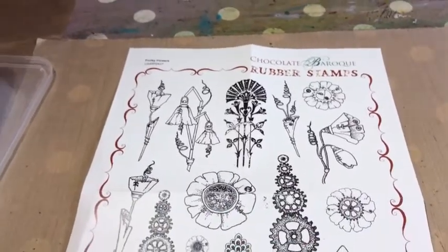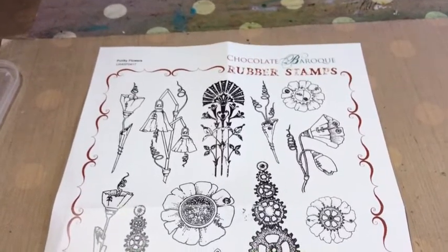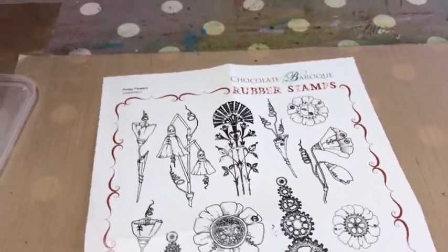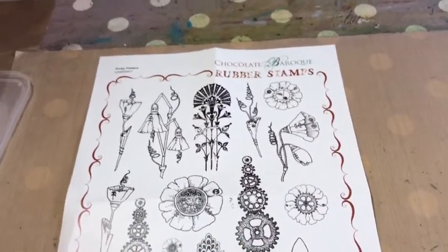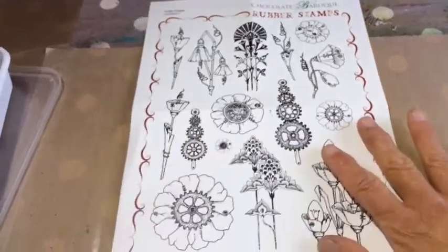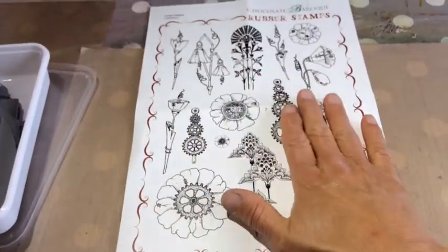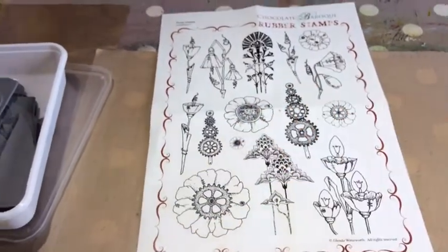Last week I had a shopping spree on the internet — a German website, a crafting store. I bought some stuff and today it arrived. I ordered this one, and this is a huge plate with rubber stems, unmounted, on a plate. You have to cut them down.